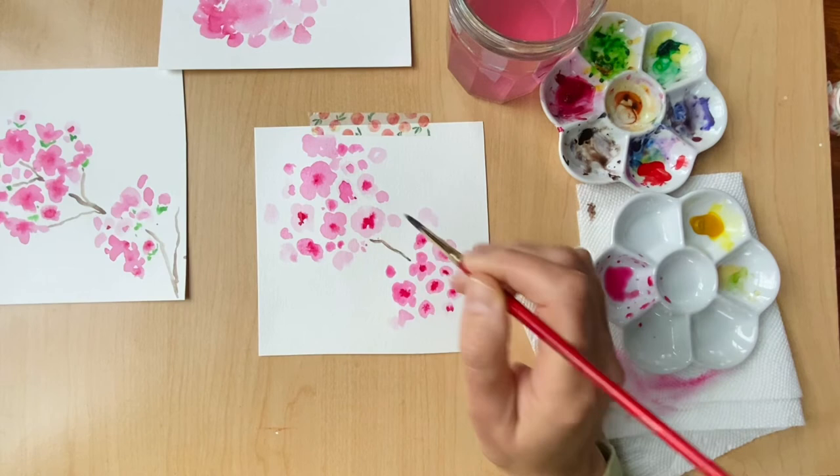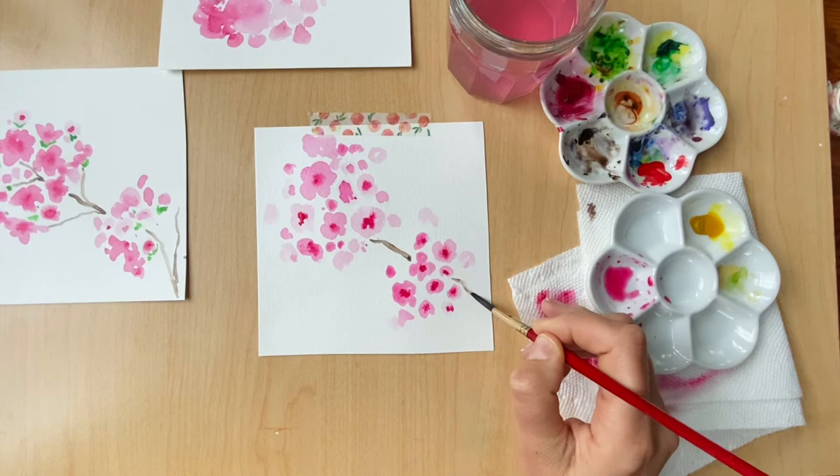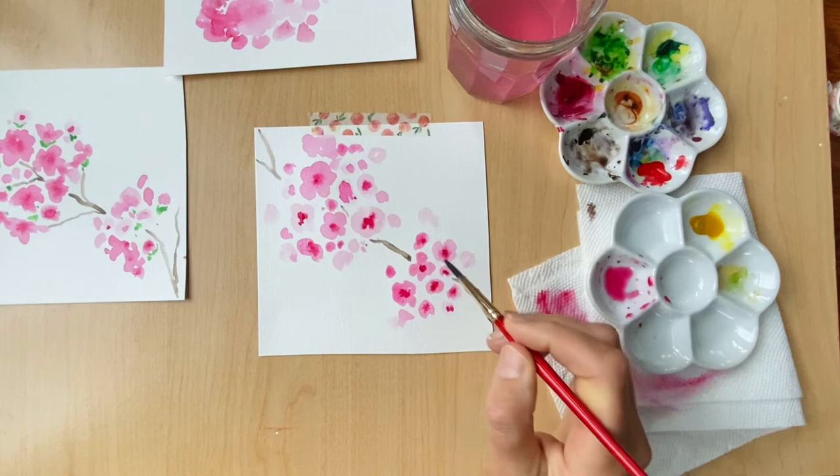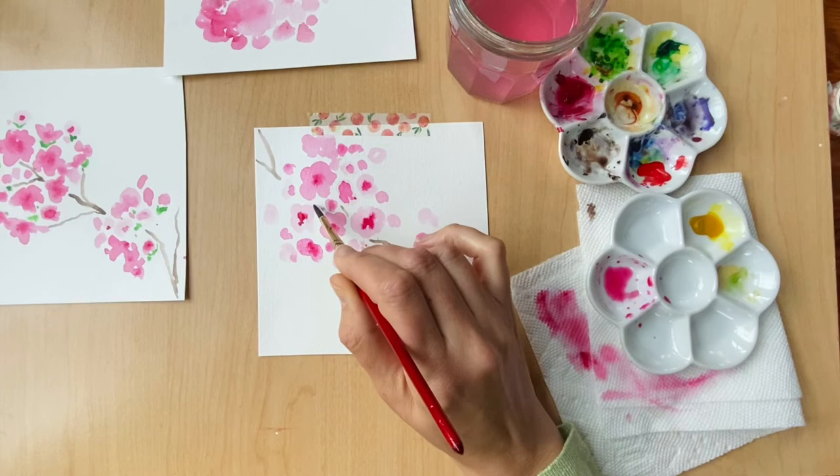Now that we're done with the petals, I can add the branches. Normally I mix my colors together and blend them, but in the case of this beautiful pink color I actually don't want to touch the pink and the brown together. It's not dry yet, so I don't want any of the colors bleeding together. I'm going in between the white space and adding little brown branches here and there.